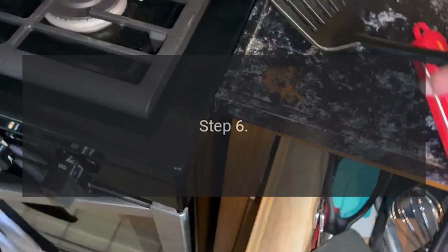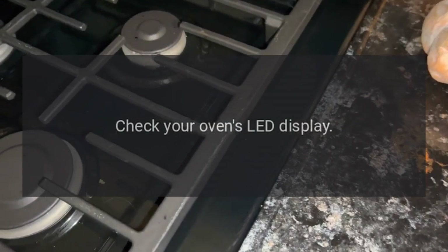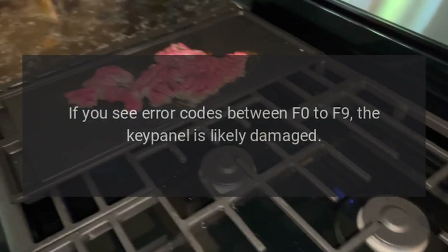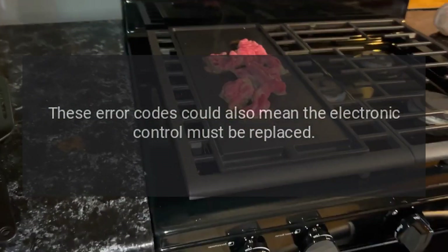Step six: check your oven's LED display. If you see error codes between F0 to F9, the key panel is likely damaged. These error codes could also mean the electronic control must be replaced.